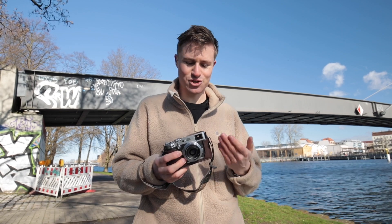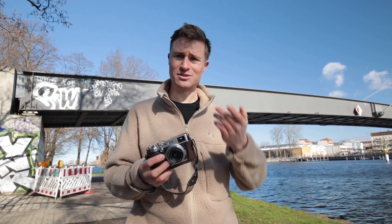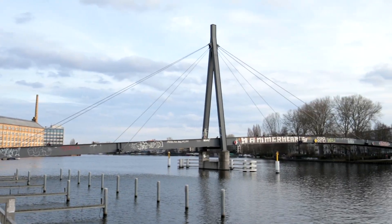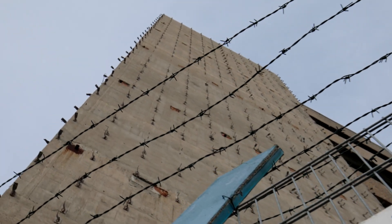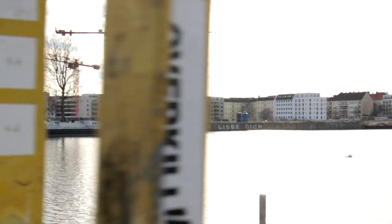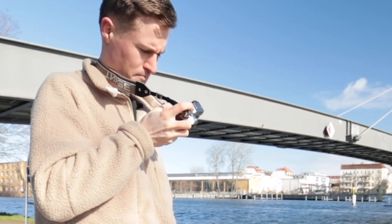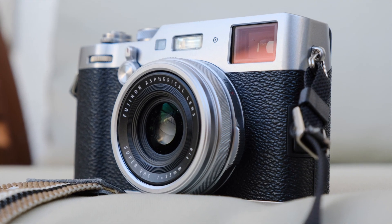What do you do then if you're shopping for one of these right now? Stick around until the end of the video to find out. Now it could just be that the best way to buy an X100V in 2023 is to not buy it at all. But before we discuss all of that, let's discuss the camera itself.